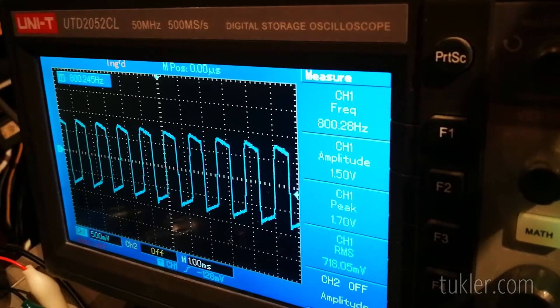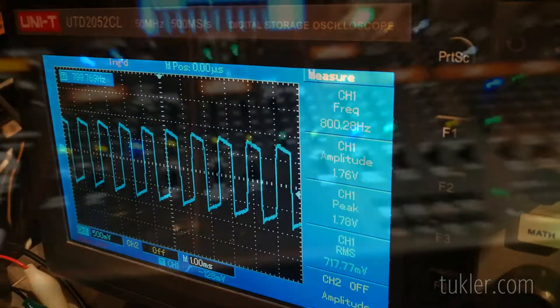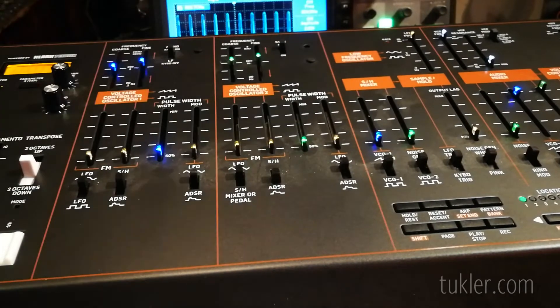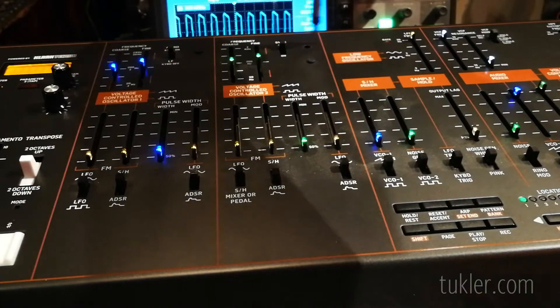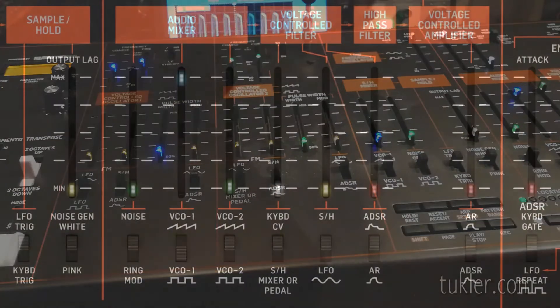Mine was bang on at the first go, but I found that it usually takes several attempts before it's perfect. When the scaling for the first oscillator is perfect, repeat the process for the VCO2. I prefer to do it by ear with both VCO1 and VCO2 at the maximum volume in the audio mixer.